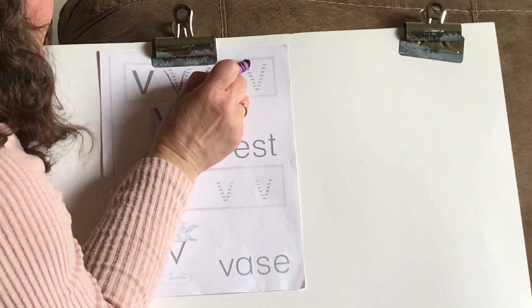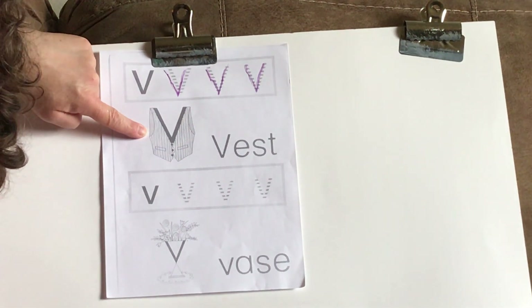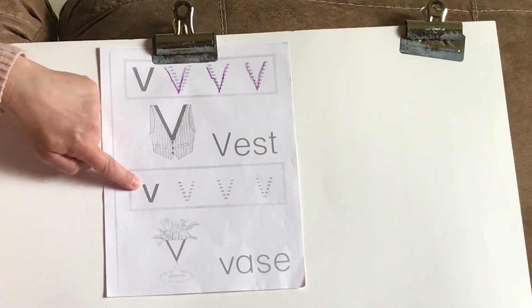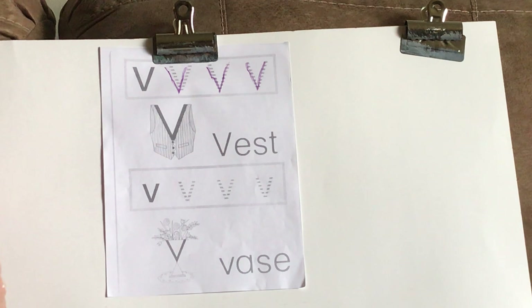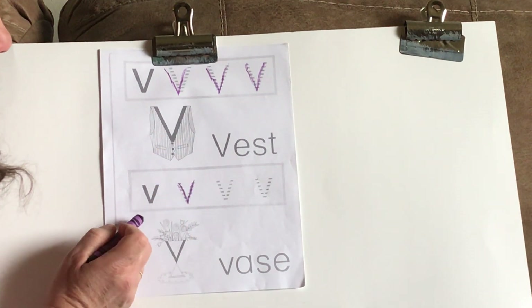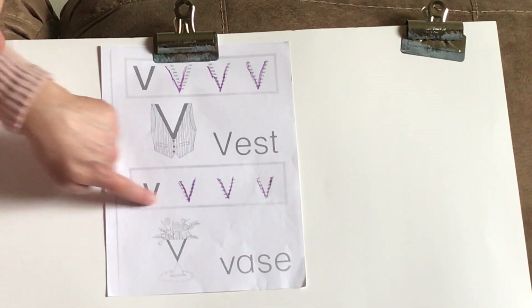We're going to start at the top and trace right on the dotted lines. Make sure you're looking at your paper. Let's start together — slant down and up. Down and up. And one more time, slant down and up. Look at your paper. Now this is a vest, and you can go back later and color that vest whatever color you want. Down here we have our lowercase V. Take your pointer finger and trace down and up. Now we'll trace our letters — slant down and up. Down and up. Down and up. Trace your letter V.